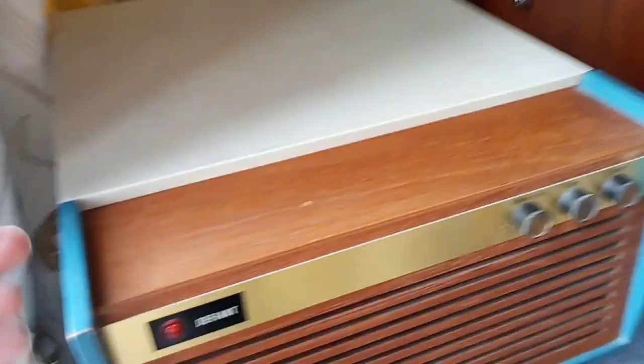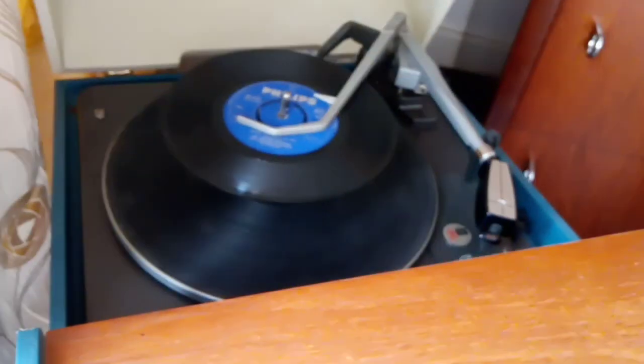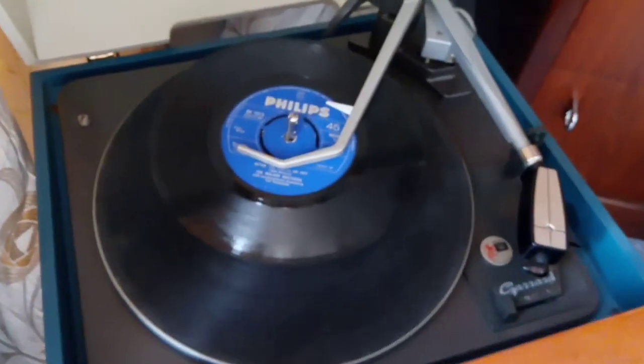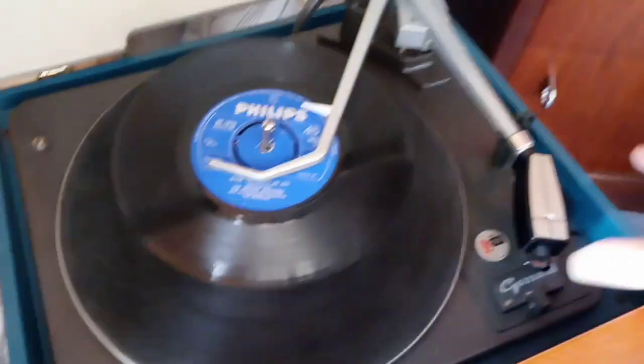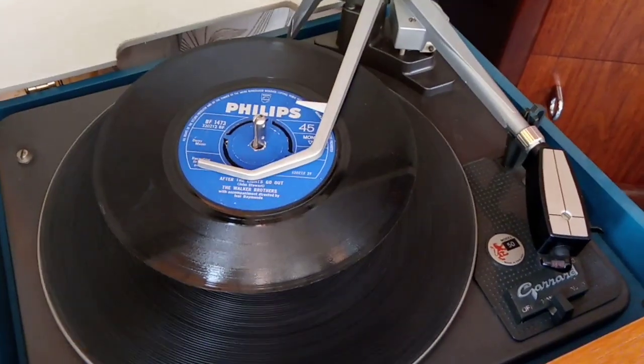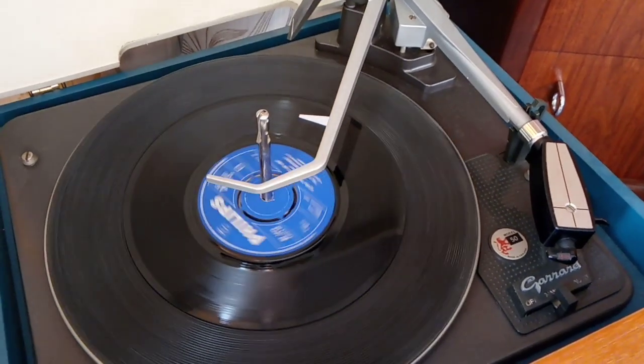Hello YouTubers, I thought I'd take this opportunity to show you my Defiant record player. If I can get the lid open — there we go, we're in. So here we go, we've got a nice Garrard Model 50 fitted with the mono cartridge, I do believe. Let's have a look.